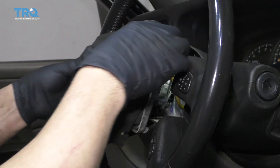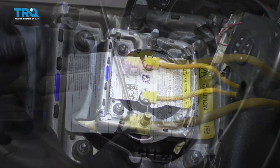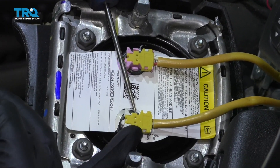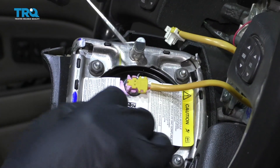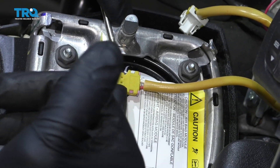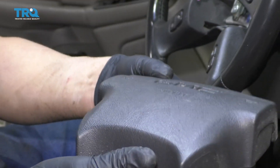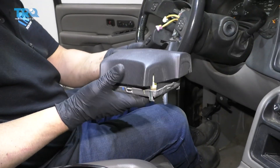You can pull the airbag up and disconnect the wires on the backside. Get these two clips right there and just squeeze those clips. Slide the connector out, then slide that off. Place the airbag aside and make sure you put it face up.